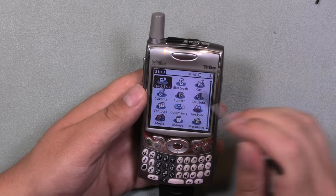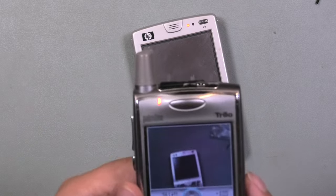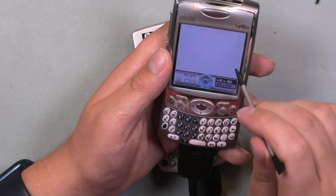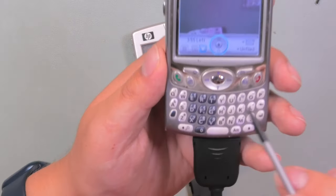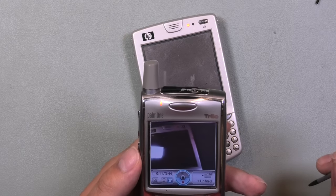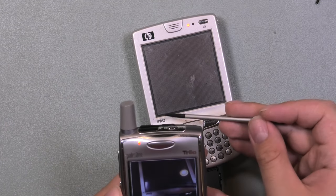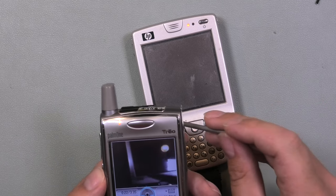Let's test the camera real quick — take a picture of the iPad. You can change the resolution. Let's record a quick movie — good moment to test the microphone. Test of how the microphone sounds on this phone. What a beautiful image — you can really see the pixels when you look at the iPad name.